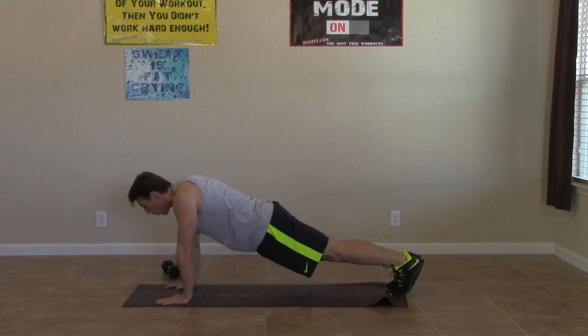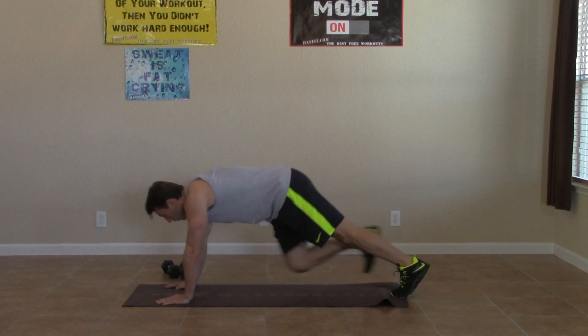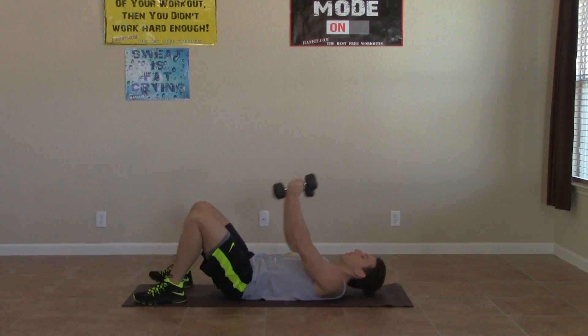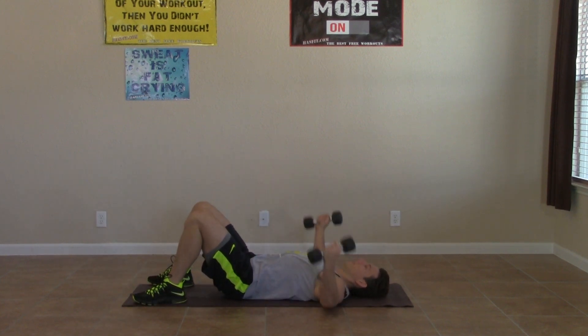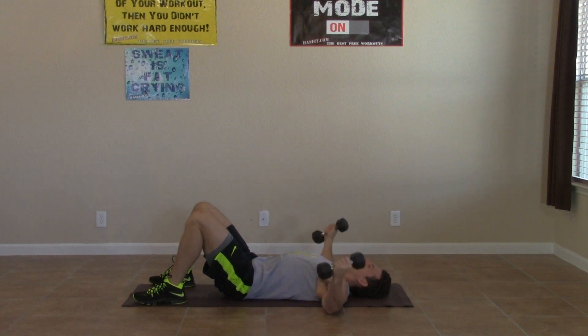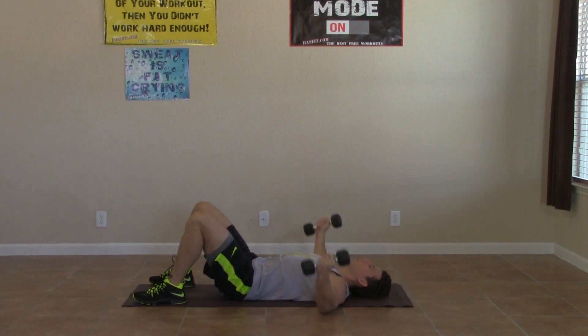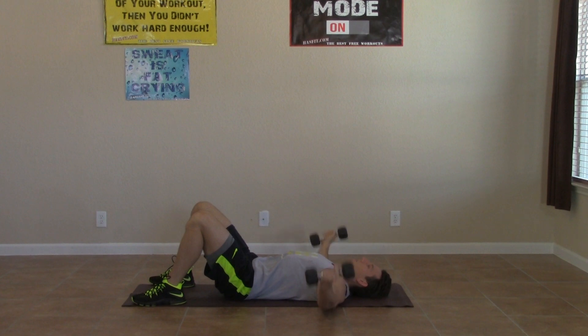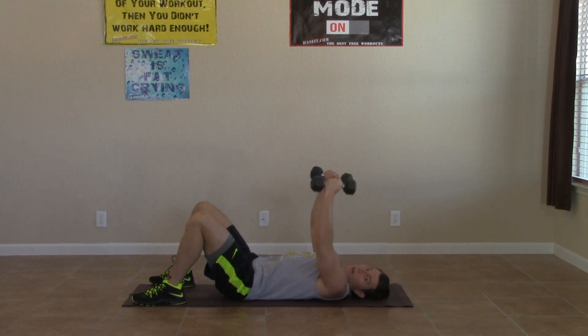Three, two, one, last one, zero. Good. Now we're grabbing our dumbbells, switching over to our back. We're going to do a lying dumbbell fly. So we have a little bend in our elbows, keeping that same bend the whole time. We're going to stretch our chest and then squeeze it. Make sure you feel that chest stretch and then contract it up at the top and squeeze your chest muscles together over the top. A little bend in your elbows the whole time, but don't turn it into a press. We're trying to take your triceps out of this one — it's all chest working. Feel that big stretch and then squeeze. Three, two, one, and zero.